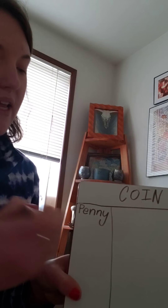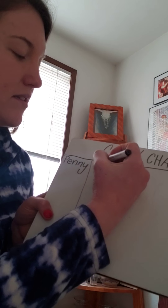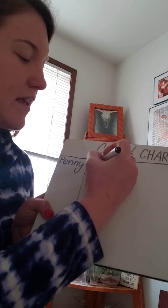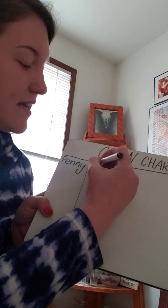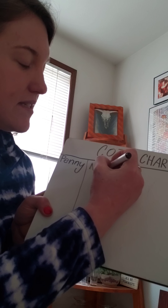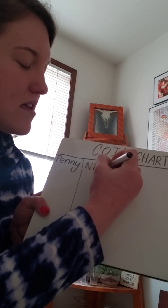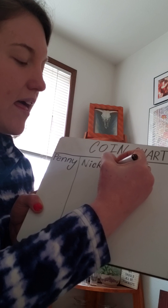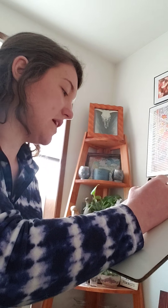Now we're going to write 'nickel' in our next row. Let's start together: N, I — Miss Hannah's doing lowercase and uppercase — C, K, E, L. Nickel. I'm going to make another line.